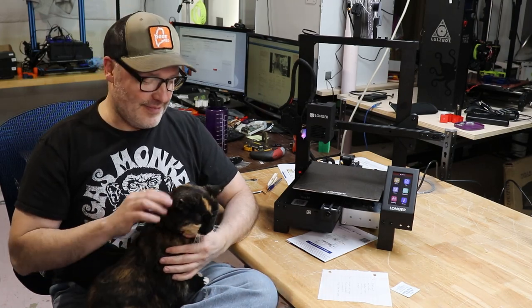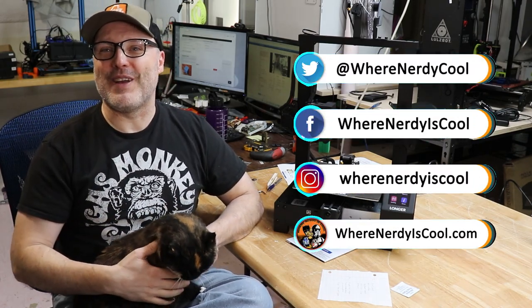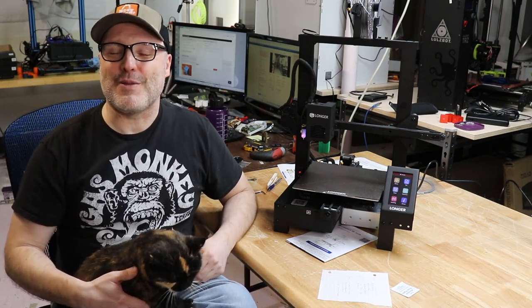Down in the description below, if you want to purchase one of these machines from the vendor that was kind enough to send it, go check them out. Don't forget to check me out on social media — Instagram, Facebook, and Twitter — to see what I'm working on. Now that I'm done with school, I've got some cool stuff coming. That's it for this time. I hope you enjoyed the video and MamaCat joining us. Thanks for watching, and remember, this is where nerdy is cool. Print safe, guys.